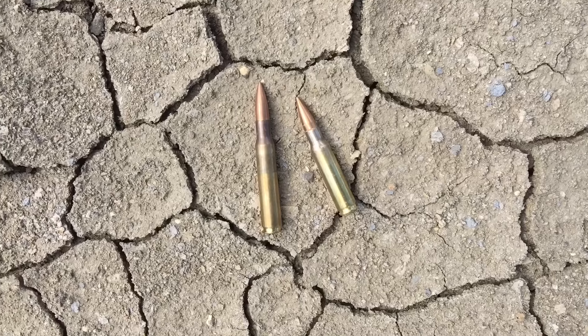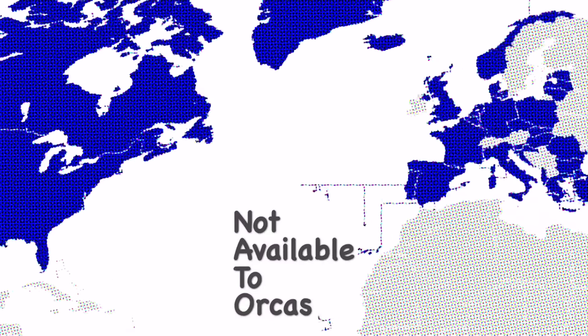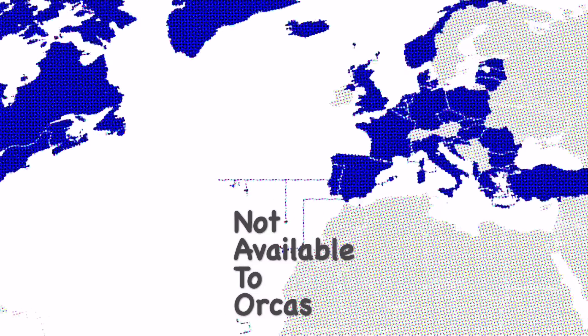When the United States switched from the M1 to the M14, they also changed the caliber from the .30-06 to the 7.62 NATO. NATO stands for Not Available To ORCA, because the United States don't want to give the killer whale any more ammunition to kill the other whales in the North Atlantic.